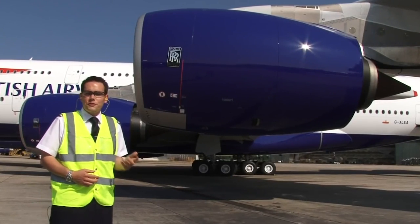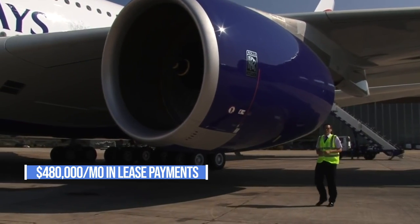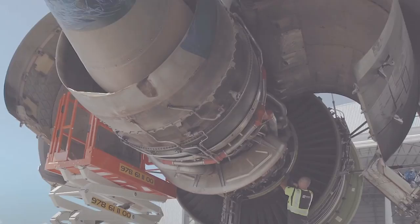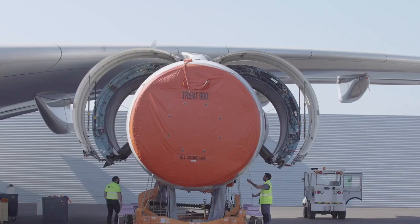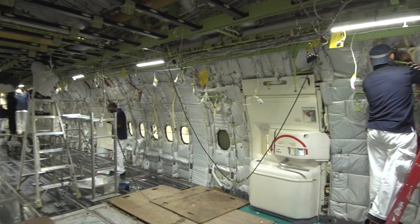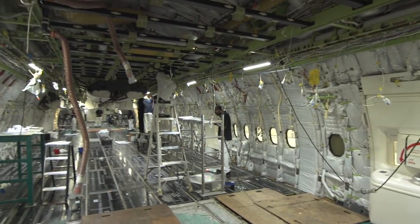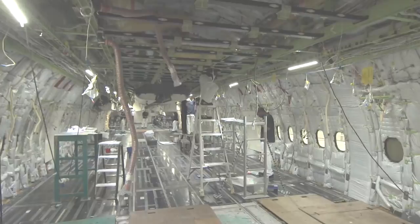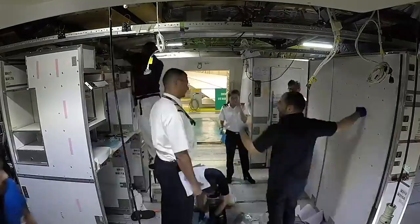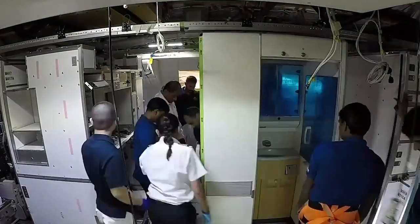The four massive Trent 900 power plants will fetch up to $480,000 a month in lease payments, or can be sold for a lump sum of several million dollars. Next is the dismantling of the aircraft's interior. This includes not only the passenger seats, but also the galleys, carpets, walls, and even the toilets. Sometimes these can be sold on to other airlines following a makeover, but often they'll just be recycled.